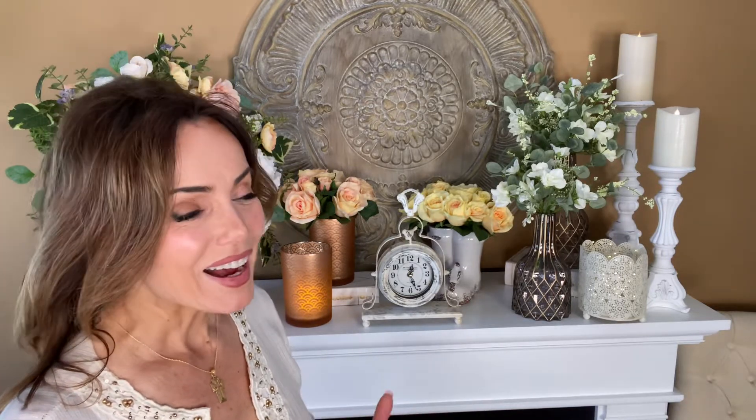I love having working clocks in the house — being able to just glance up and see what time it is. But I especially love when they add so much to the feel, the warmth, and the ambience of a room, like this clock does.